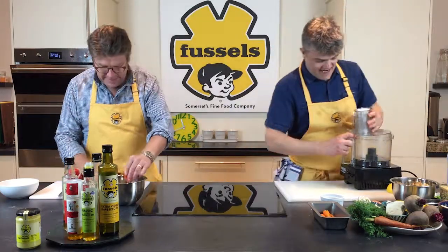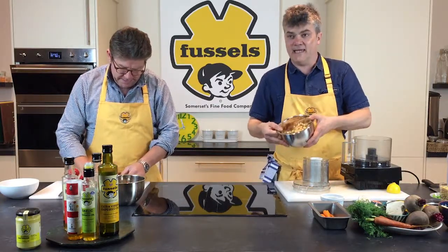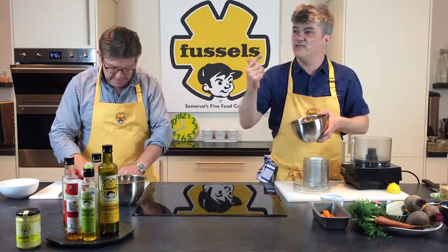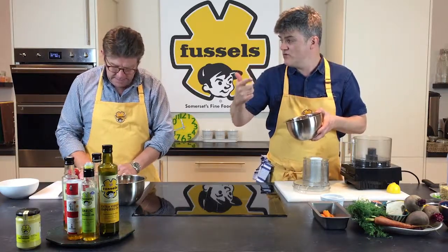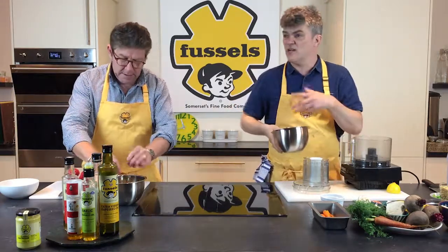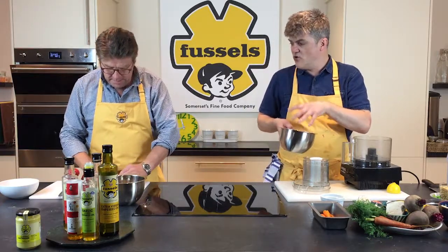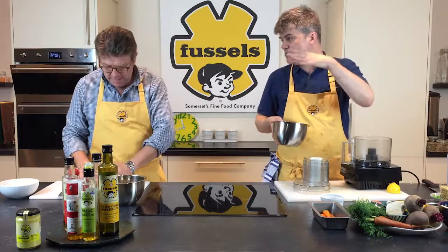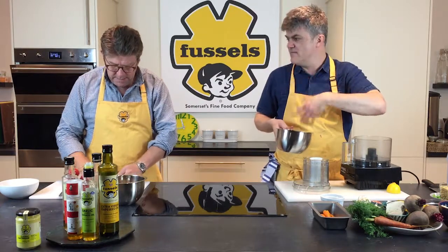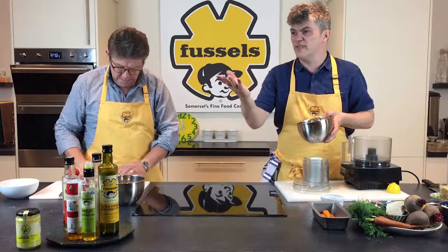So what I've got going on here is basically some chickpeas — about two tins here. But obviously you can do fresh, which you soak overnight. You double the amount of volume of water to the amount of chickpeas and you'll find they take it up. When you do them from raw — a dry product — you soak them and do a mat of water over 24 hours. Keep them in the fridge, take them back out and boil them up with lemon juice, bay leaf, and thyme. But these are tins, so you can relate to that at home.